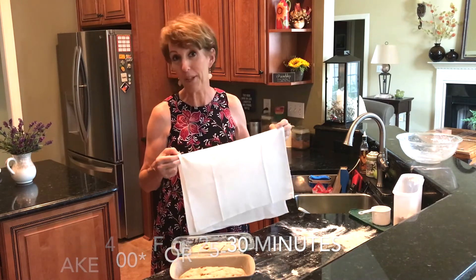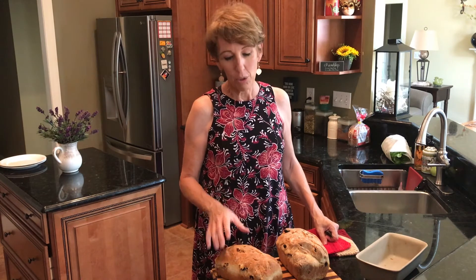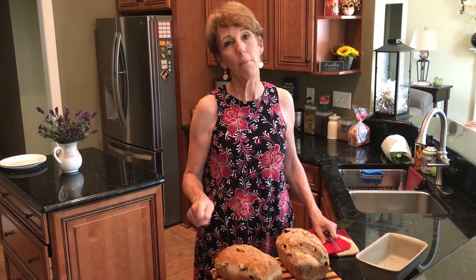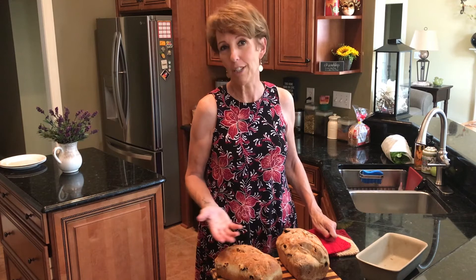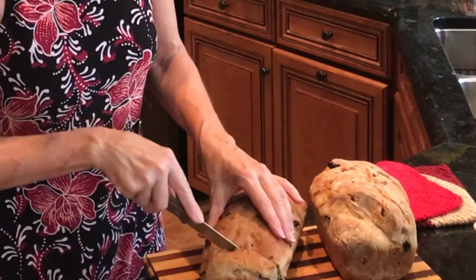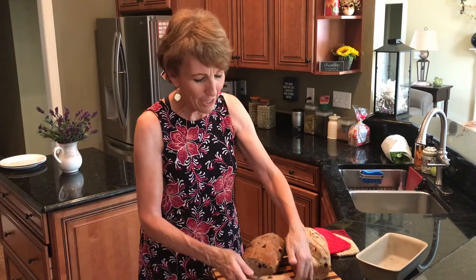I've taken this beautiful bread out of the oven. I ended up baking it for 25 minutes and then I checked it and flipped it around so it's a nice golden brown. What I do a lot of times is melt butter and paint the top of it — that'll keep the crust really soft — or you can just use it like this. Let me cut a slice. Oh, it is so good! And don't forget to make French toast.